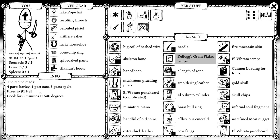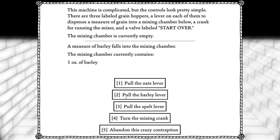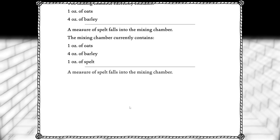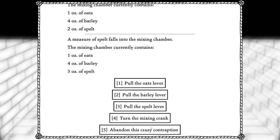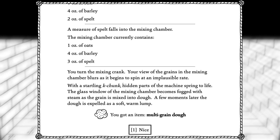91 PSI, eight minutes at 640 degrees. That's utterly insane. Four barley, one oats, three spelt. Turn the mixing crank. You turn the mixing crank — your view of the grains and the mixing chamber blurs as it begins to spin at an implausible rate. With a startling ka-chunk, hidden parts of the machine spring to life. The glass window becomes fogged with steam as the grain is mixed into dough. A few moments later, the dough is expelled as a soft, warm lump. You got an item: multi-grain dough.